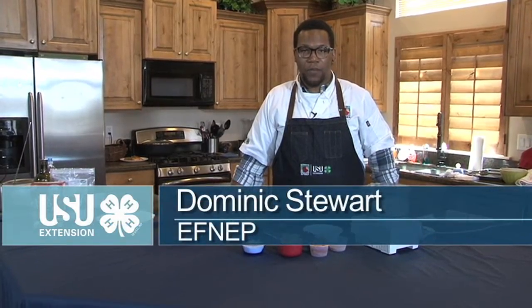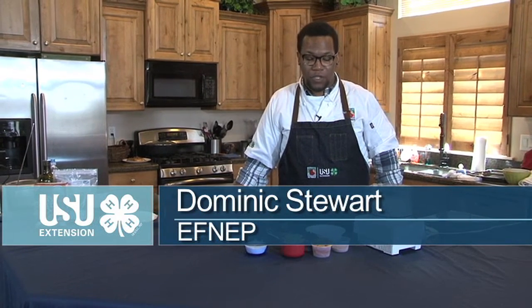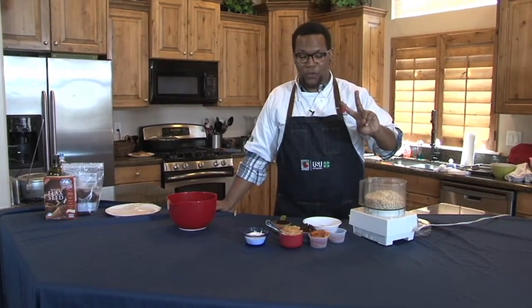Hello everyone, it's Chef Dominic Stewart again with EFNEP, the Expanded Food and Nutrition Education Program with USU Extension. We're gonna do snacks part two today.